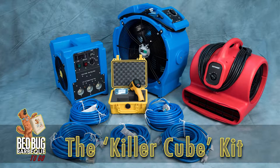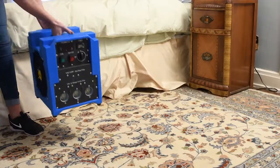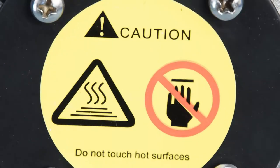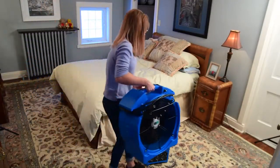This kit will heat an area of up to 180 square feet. When positioning the killer cube, it is recommended to place it 10 to 12 inches away from anything in the room, as the unit will get really hot. Caution must be used and you should always ensure the unit is upright and not in any danger of tipping over.